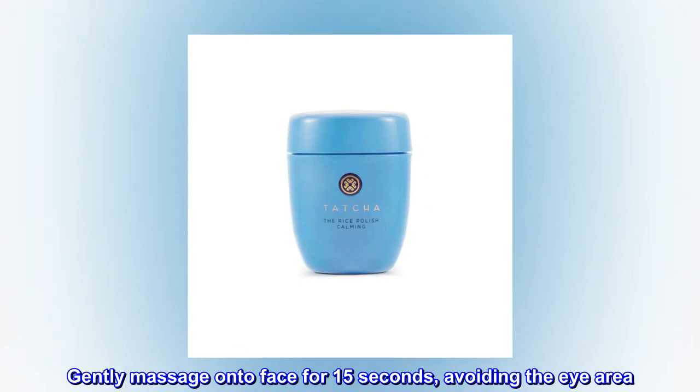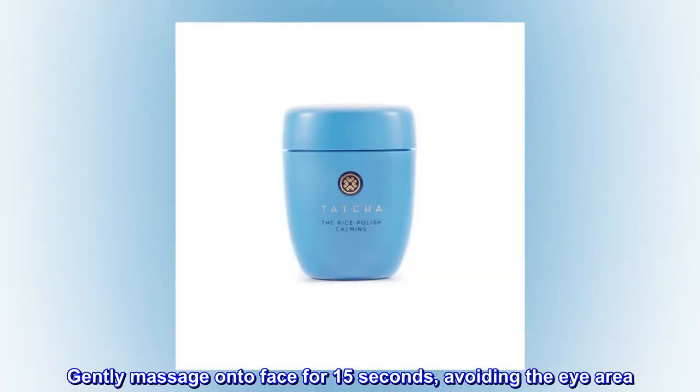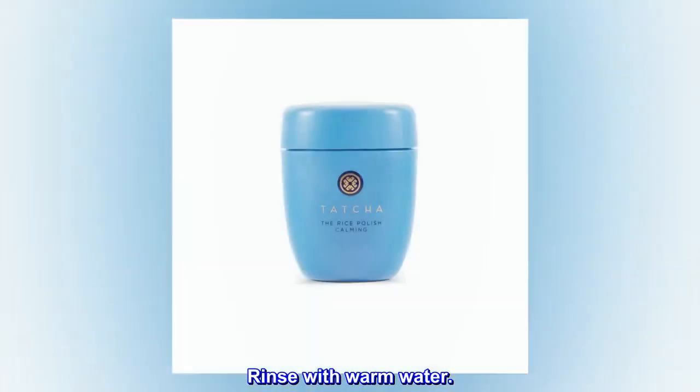Gently massage onto face for 15 seconds, avoiding the eye area. Rinse with warm water.